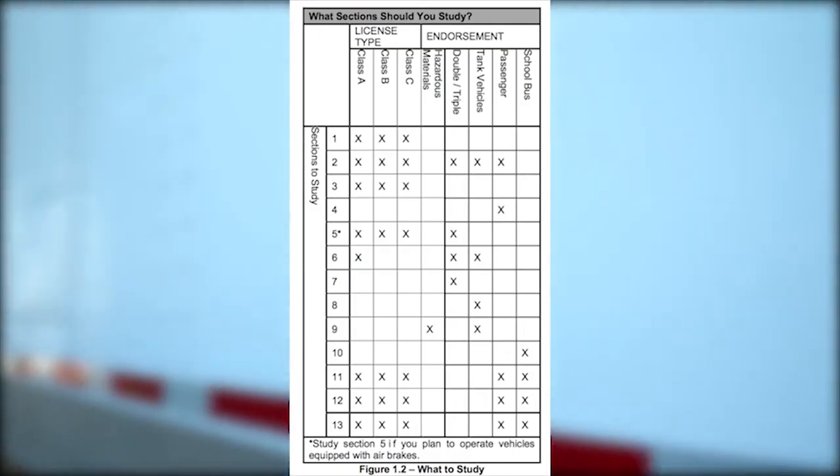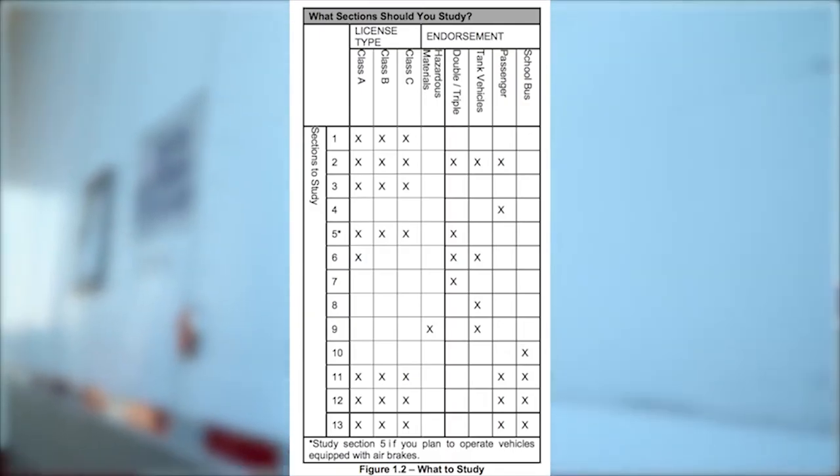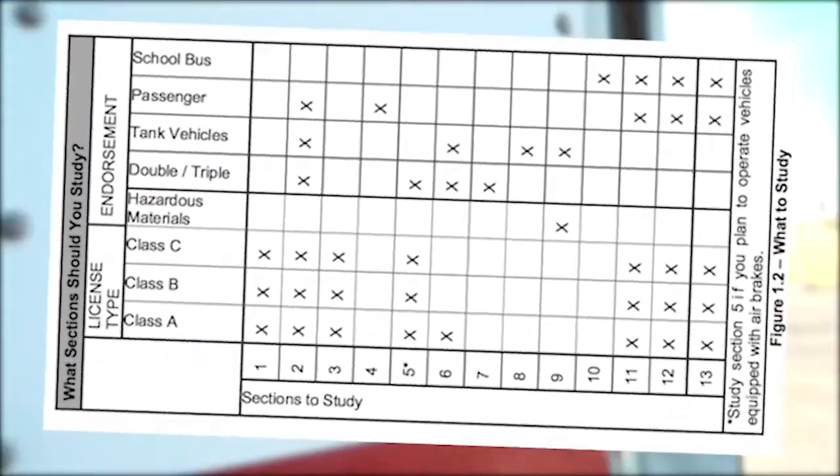Review the correct sections for each type of CDL test you need by using the chart shown here. More time spent in preparing greatly increases your level of success. The information you just received is one part of a series to help prepare you to become a safe and licensed commercial driver. For further updates, subscribe to the channel, and as always, be safe and courteous while traveling the roadways.